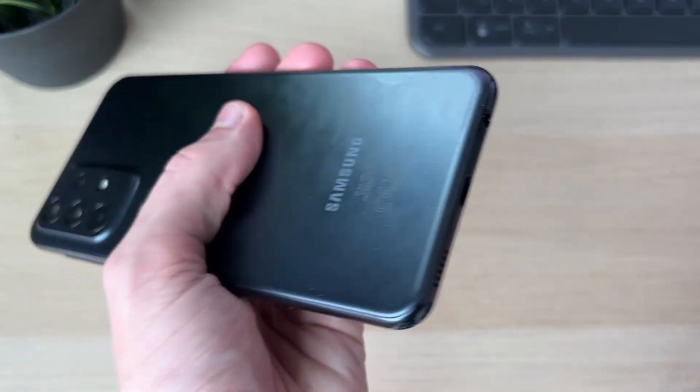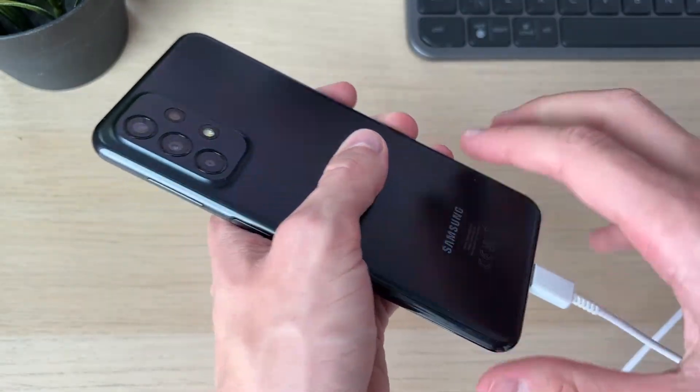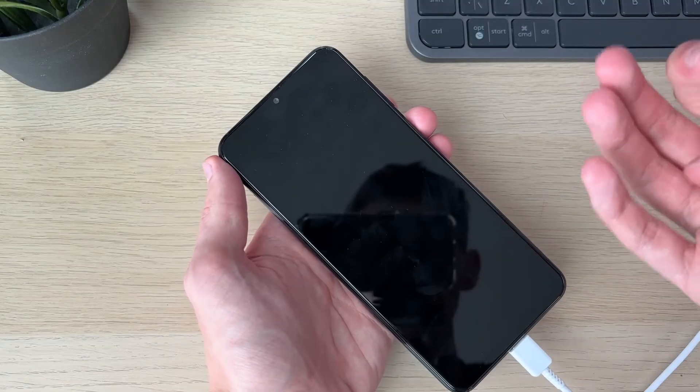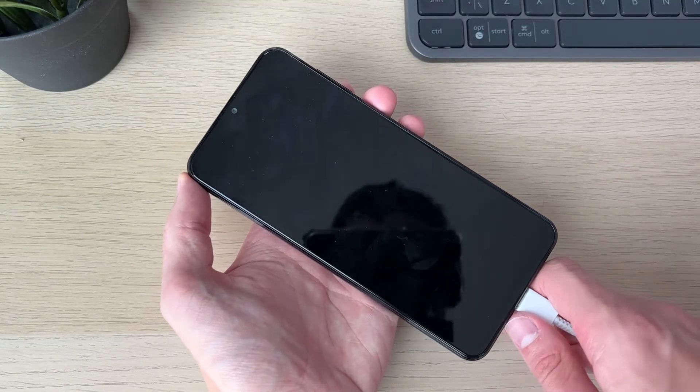First, plug it into power and charge it for at least 20 to 30 minutes to make sure it's had a good amount of time to charge, because it may just be completely out of battery, which is why it won't turn on.